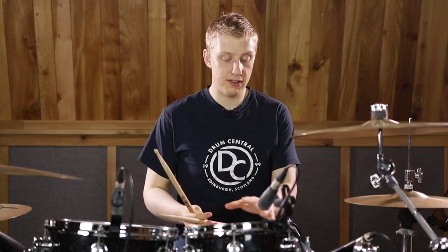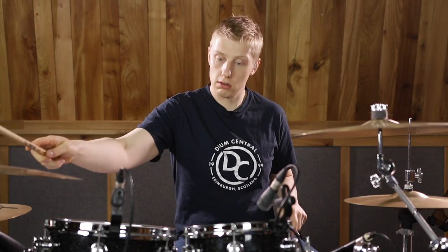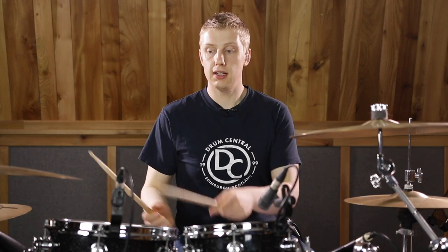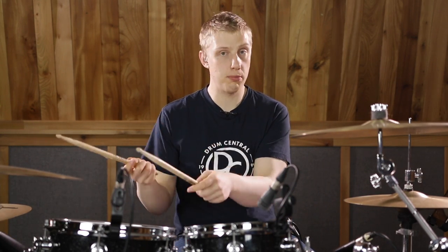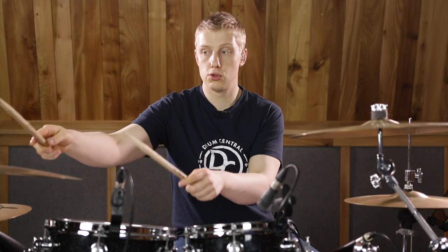Now we've got a left hand melody that Larnell takes and orchestrates around the toms. In beat one, we're going to play on the 'let' as a ghost note on the snare — so: one triplet. We're then going to play up on the second tom on the 'trip' of beat two, which will be in unison with the bell. That sounds like this: two triplet.